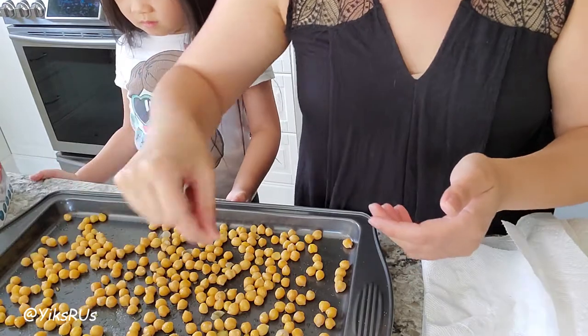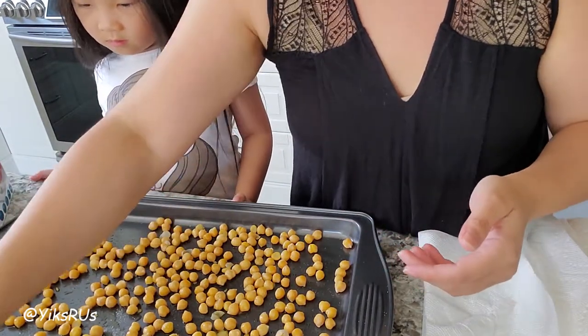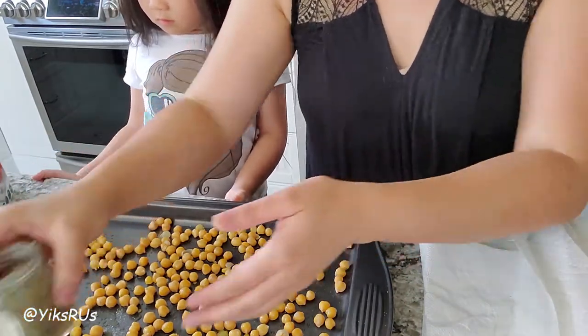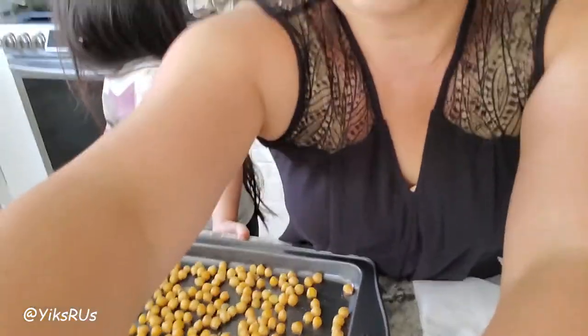All of the other spices we're going to add at the end after it comes out, after it roasts, so that they don't burn. Once the oven's ready, I'm just going to stick it in for between 20 to 30 minutes. And every 10 minutes, we're just going to shake the pan a little bit to make sure it doesn't stick.